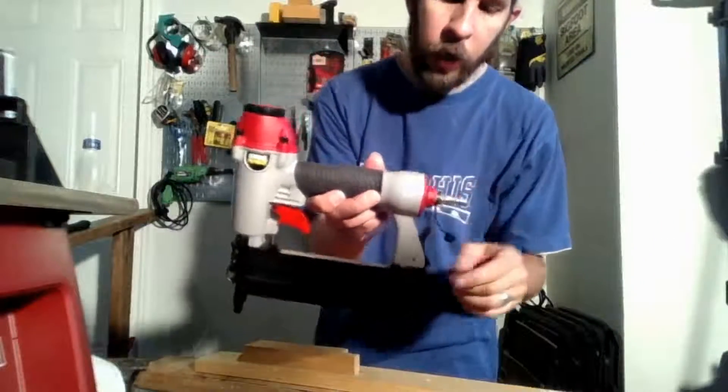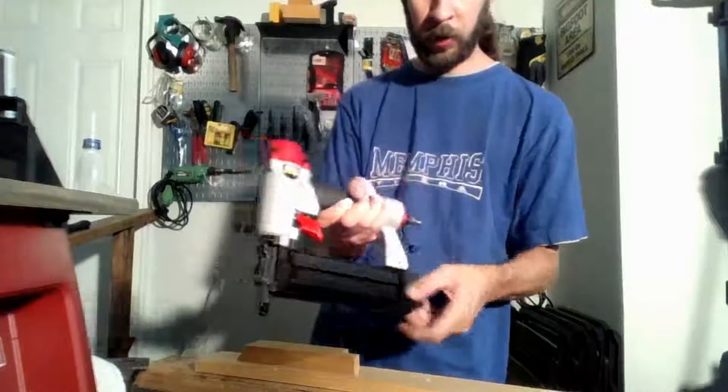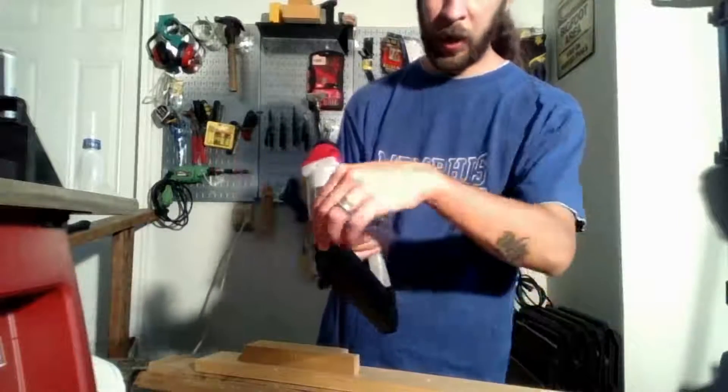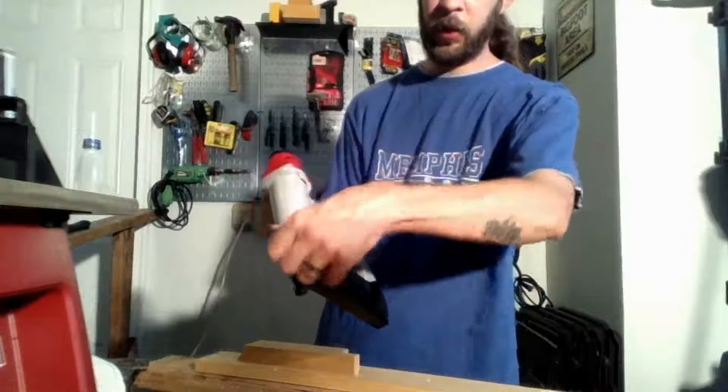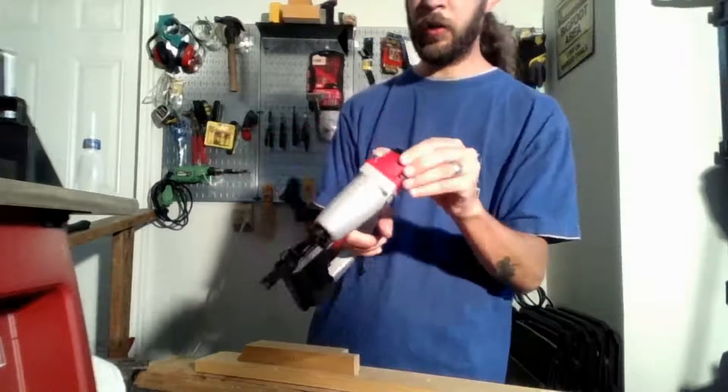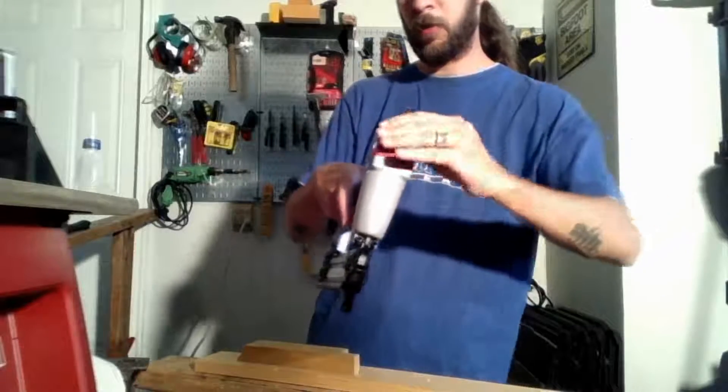Simple little tool. You've got your air inlet, a latch that releases allowing you to load your staples or brads, and a latch on the front that releases for a jam when it's locked up. Got a trigger here and an air deflector — I'm gonna turn that away from the cameras for you.